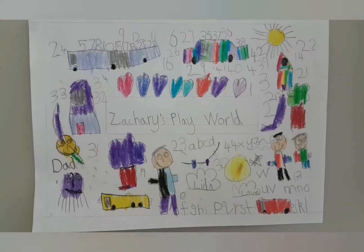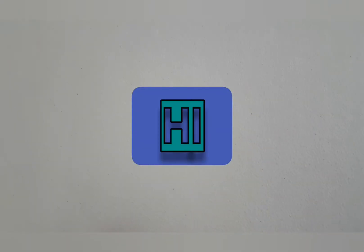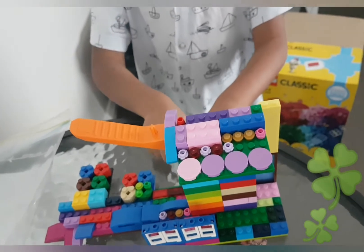Welcome to Zachary's Play World. Hello everyone, I am Zachary. This is Willy Wonka's boat that I made.